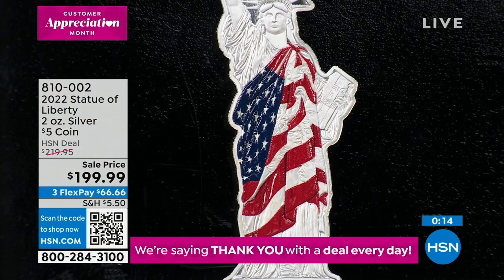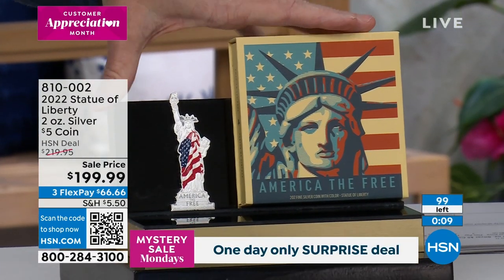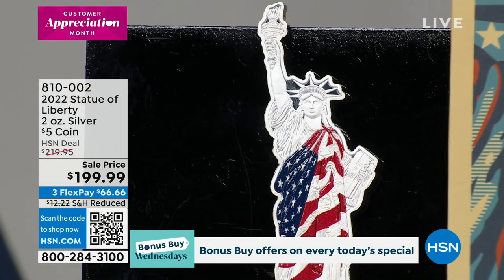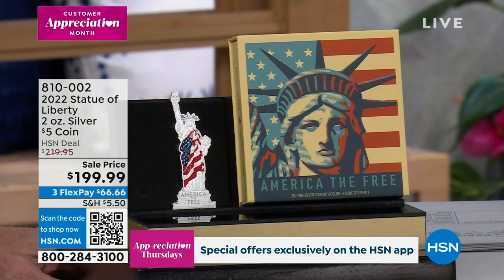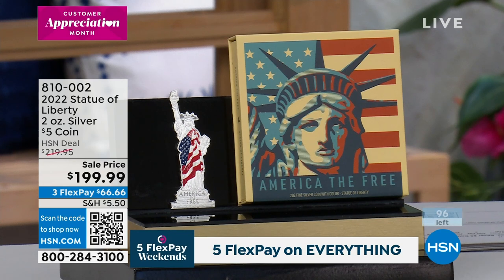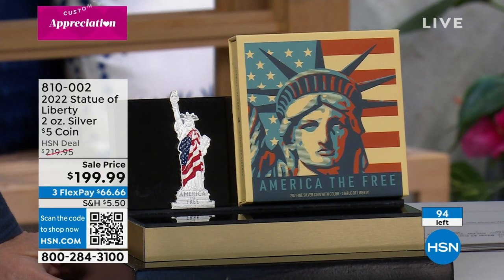This is 4,000 pieces; the Liberty Bell was only 3,500 pieces. We only have 99 of the Statue of Liberty left — these are our final quantities. People are buying the pair — the first two coins of the America the Free series, which is only a three-coin series. This is very giftable, great for Father's Day or Mother's Day, with the great theme and the intrinsic value. Call 810-002.